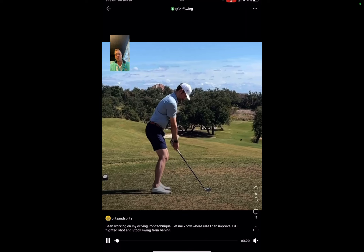In the comment you said 'let me know where else I can improve.' You're working on your driving iron technique — it's very good. But what's your miss? What are your tendencies? You said it's a flighted shot and a stock swing, which are all good things to know. I can make you hit more cuts or more draws, we just need to know what you're trying to get out of this club and whether this is the same motion you put on a regular golf ball.